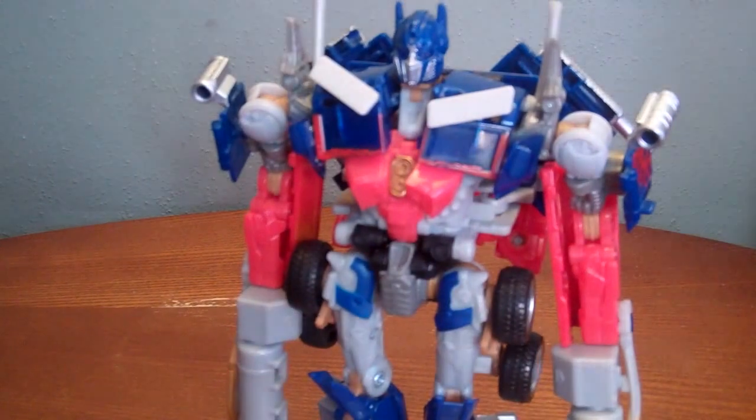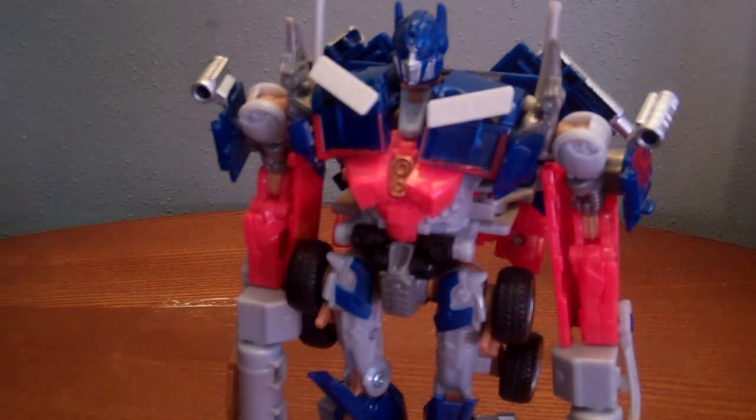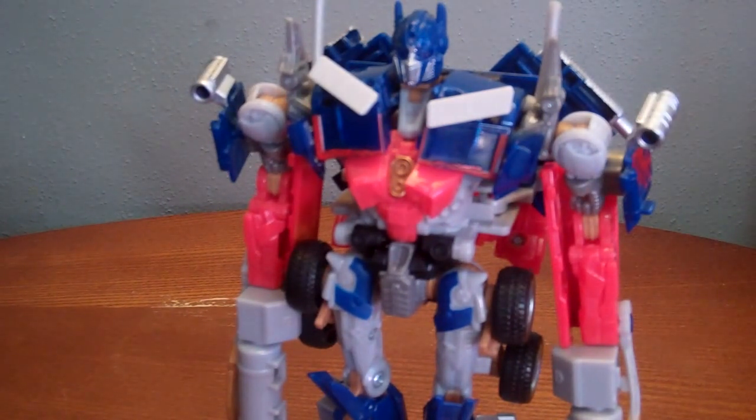So this has been the review of Transformers Hunt for the Decepticons Voyager Class Battle Blades Optimus Prime. Please comment, rate, subscribe, share this video if you want to. I'm gonna try to get the prizes for the contest — I'm sorry that I've been holding up on that; it's just been a rough time lately, especially with the surgery.